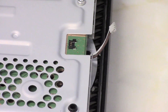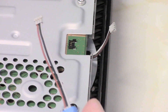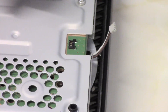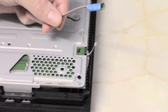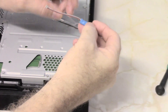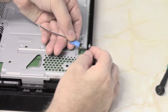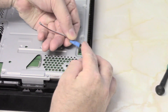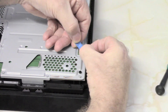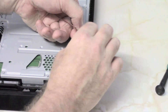Now with the module here — the easiest way is to first put the connector from the fan into the connector on the module. Simply line it up and push down and it's in.